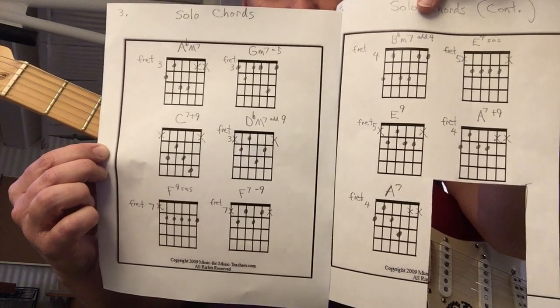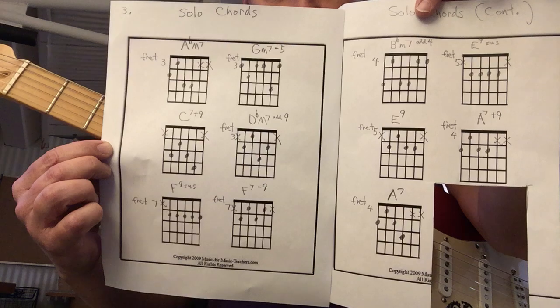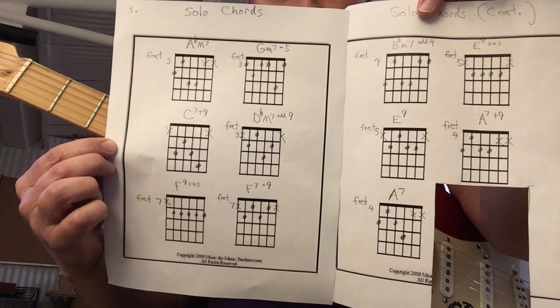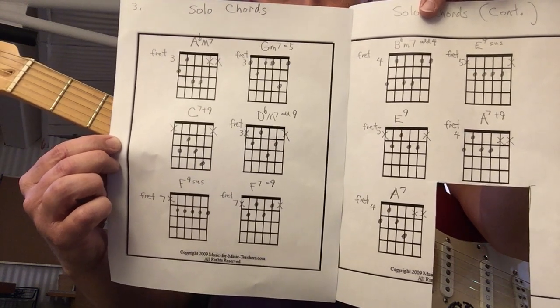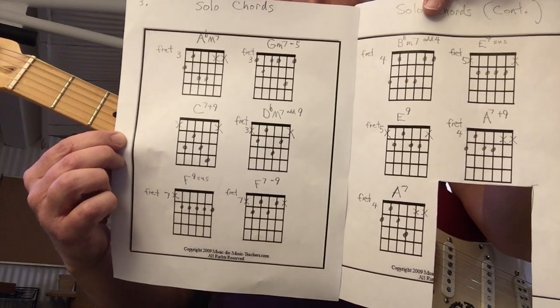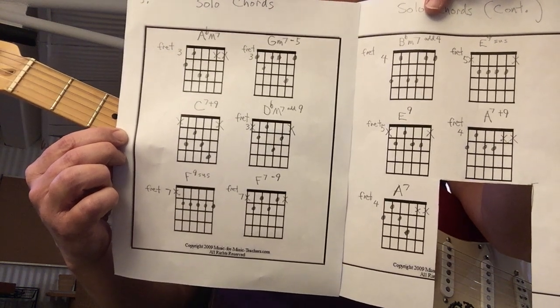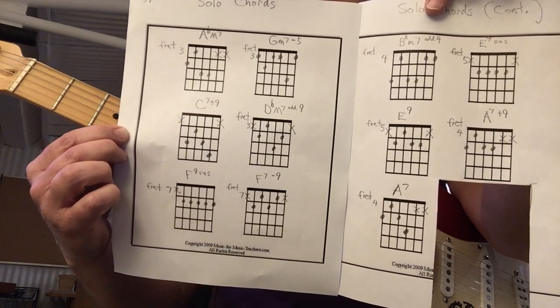These are the chord progressions — this is the chord chart for the solo. This is the end of it, and I'm going to play it really slowly so you can see what I'm doing. Just a very basic jazz progression, if you've been studying jazz for a long time.